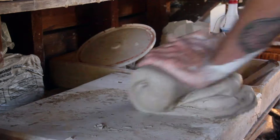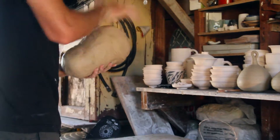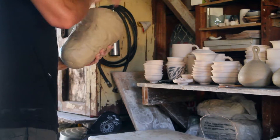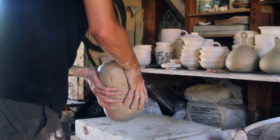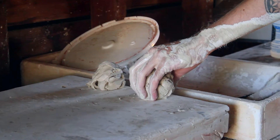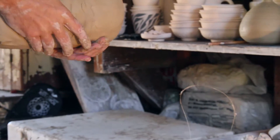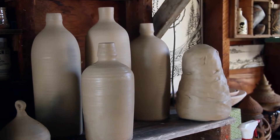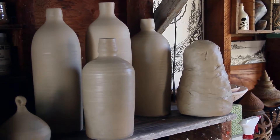Then, depending on what we're making, we weigh the clay out into certain size balls — maybe one pound of clay for a small mug with a handle, or three pounds for something like a bottle form. And then we throw it on the wheel.